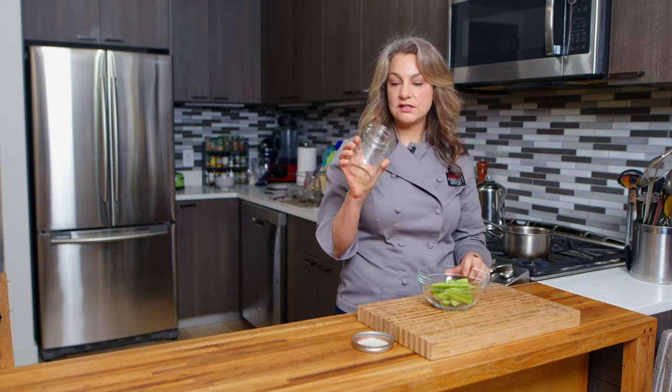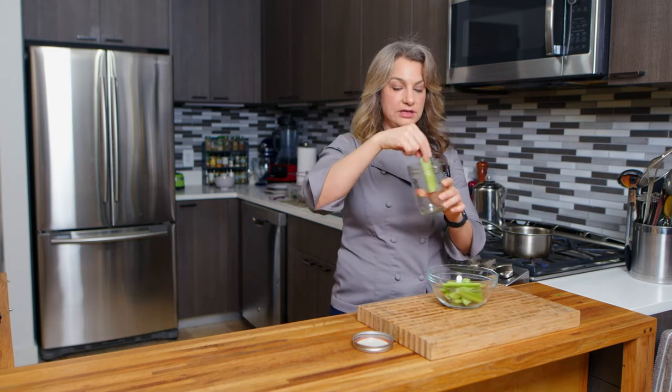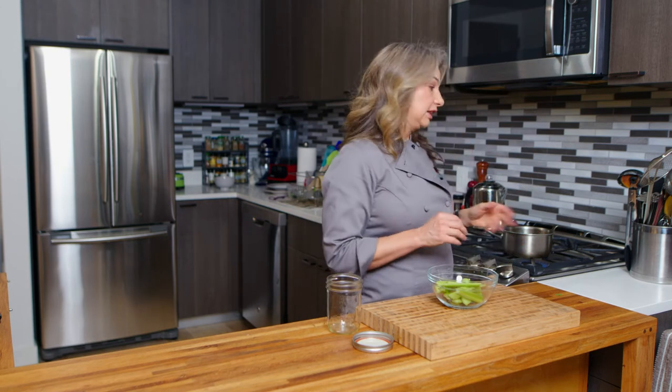As soon as it boils, we'll add our celery, then we'll turn it off, and we're going to put it into this mason jar — this is a wide mouth mason jar. Each piece of celery should be able to stand up in here all around. You can also just use whatever airtight container you have; that will work beautifully as well.